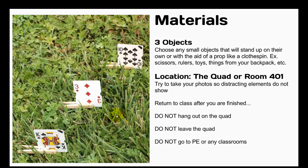These are the materials that you need: three objects. Choose any small objects that will stand up on their own or with the aid of a prop like a clothespin — for example, scissors, rulers, toys, things from your backpack, etc. You can pretty much use whatever small objects you can find in the classroom. Just make sure that you don't leave them out on the quad and you return them in good condition back to where you got them from. The location is either the quad or room 401, which is our room. Try to take your photos so that distracting elements do not show — all of my photos were taken on the quad and you'll notice you can't see any trash cans, any ugly cement things, or any asphalt. Make sure that you notice those types of things and keep them out of your photographs.